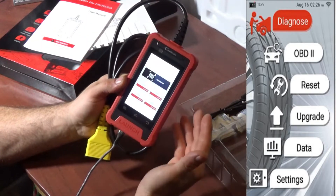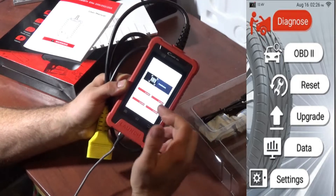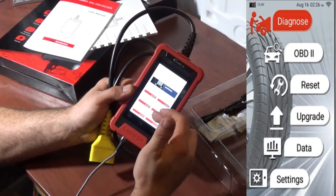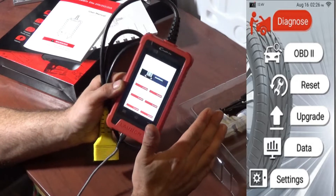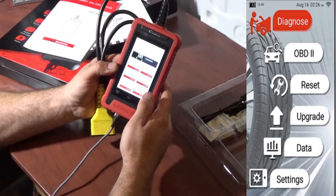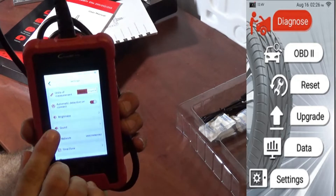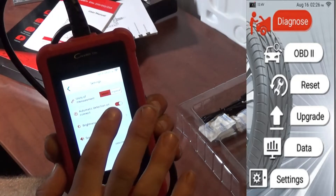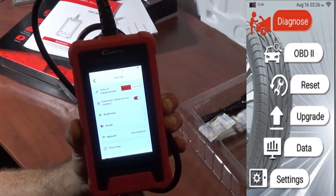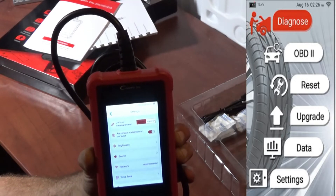Now that the downloads are complete, you can go into the diagnose section. When plugged into a vehicle, you'll see auto detect options for Acura, Chrysler, Dodge, Honda, Jeep, and Kia. Before using auto detect, you have to go into settings and make sure the automatic detection toggle is turned on — when it's red, it's activated. If it's not on, the auto detect will not work.